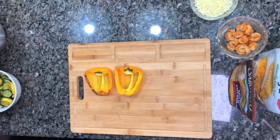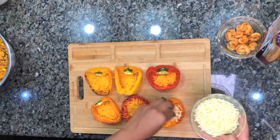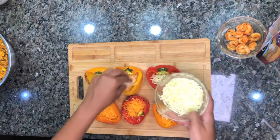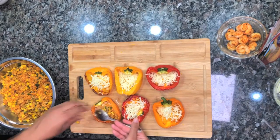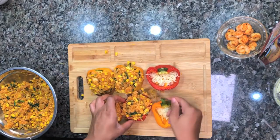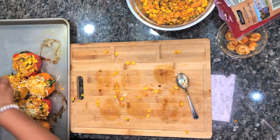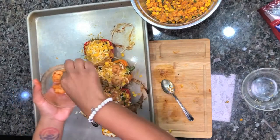I basically have shrimp in every bite, just like I said I wanted. Now we're going to stuff our peppers. Start with cheese on the bottom — this is cheddar cheese — then add your mozzarella on top of that. Then take your Spanish rice and fill each pepper. Put it back on the tray, add some more cheese on top, add a few of those shrimp you set aside, and add another layer of cheese, then put into the oven.